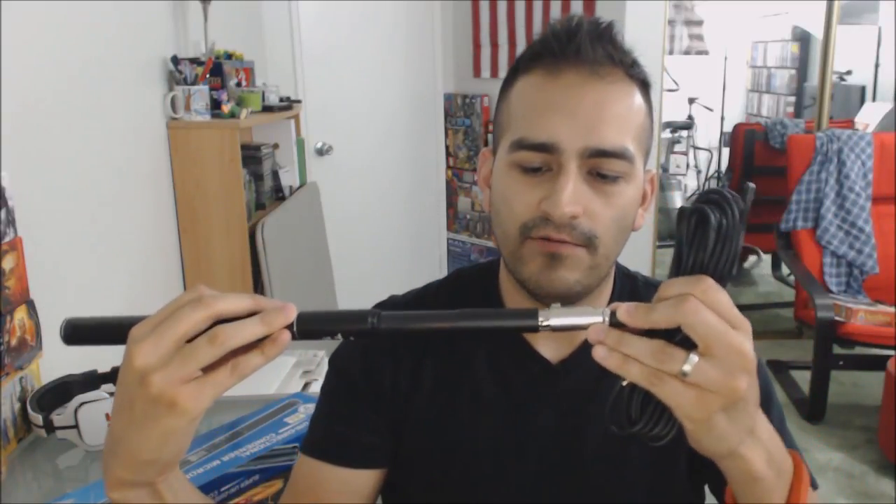On the bottom of the mic is where you plug in the XLR cord — just push it in like so, and push the button to release. As for the initial impression — the weight of it is really light, almost nothing, but it doesn't feel cheap. The metal doesn't feel like it's going to buckle or just break; it feels pretty sturdy. I'm not going to try to bend it, but it feels solid.